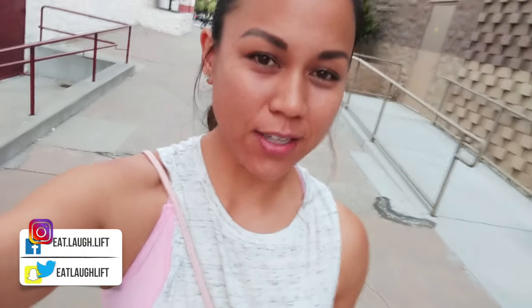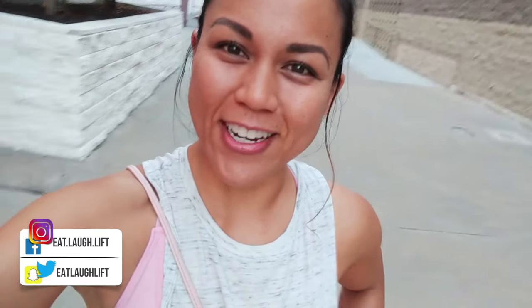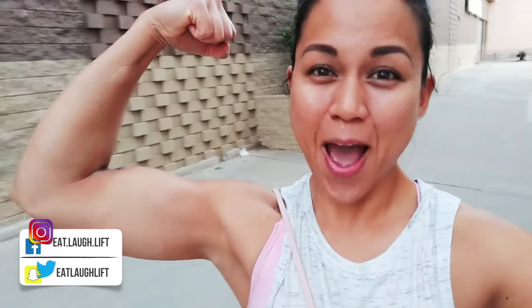Hey friends, I just finished my leg day workout. I get a lot of questions about my legs, so I figured I'd compile a bunch of videos with my favorite leg exercises and tips and tricks to get some strong legs. If you guys want strong legs, you should probably watch this video. My name is Gia, and I just love to eat, laugh, and lift. Welcome.